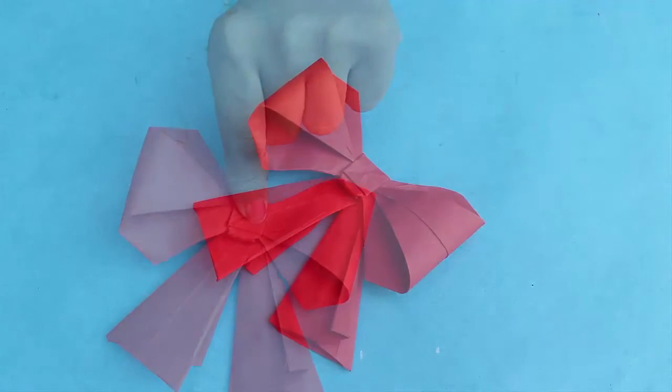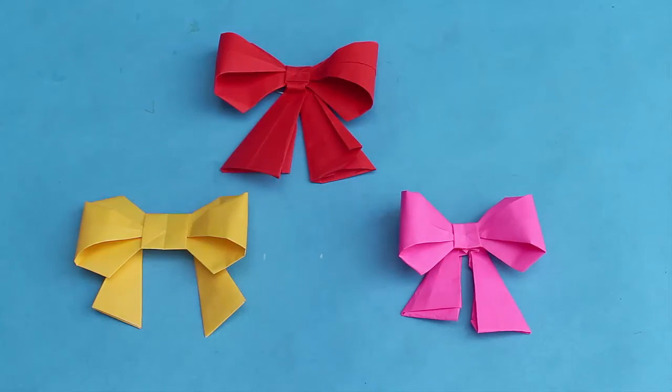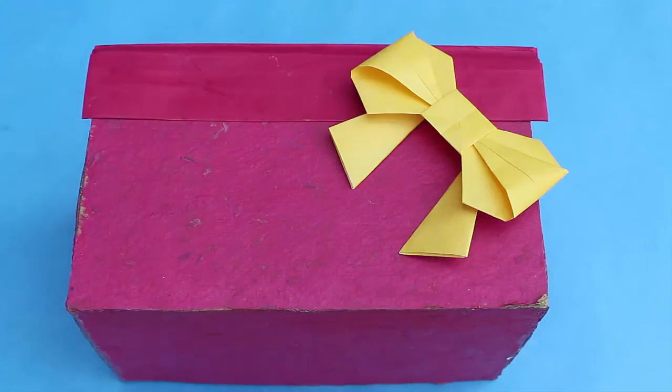You can make many such colorful bows and also prepare a wall mount with them. You can use them to decorate your gift box or use them as a brooch.